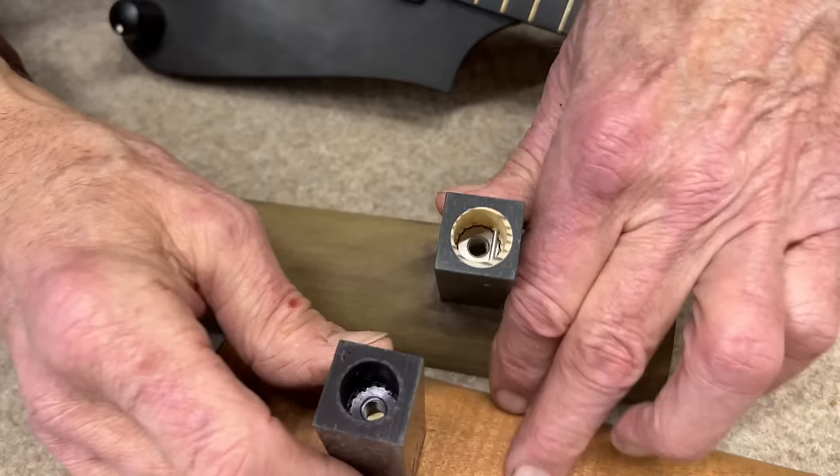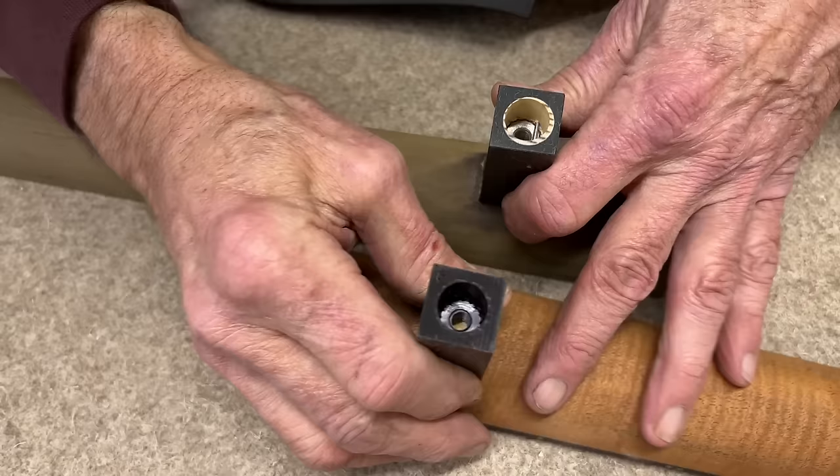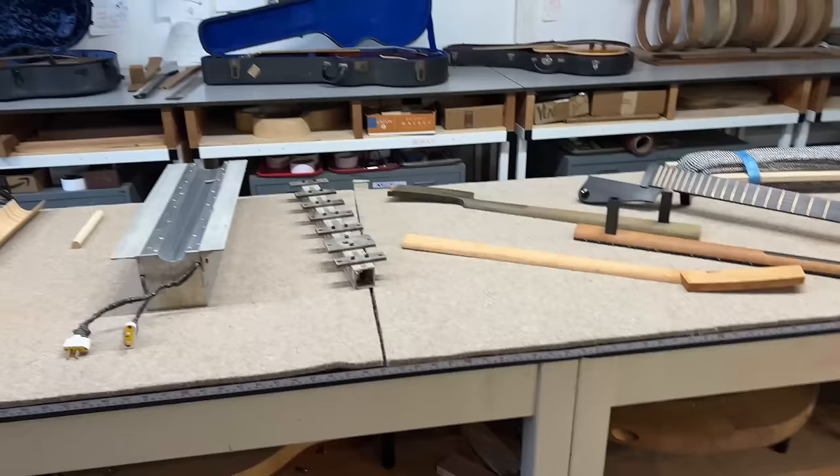You can see inside that there's a bushing — a threaded bushing — in here that's used to control the height of the neck off the body, and thereby control the action of the guitar. Let's back up a little bit and I'll show you how this works.